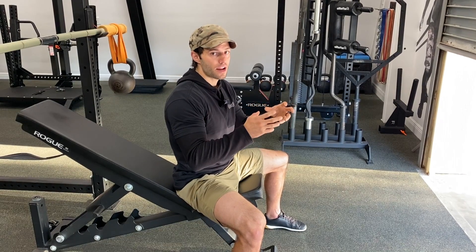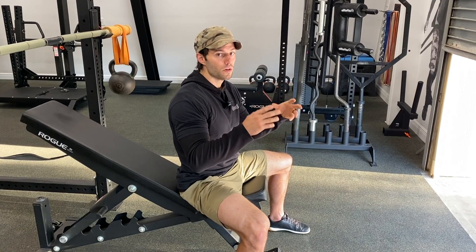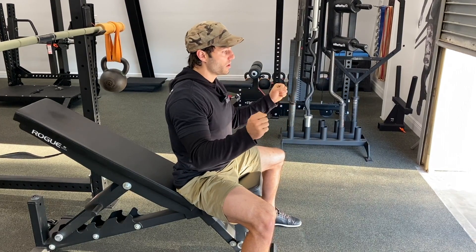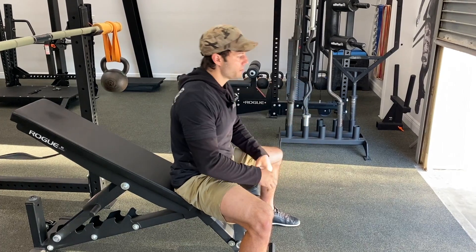We're going to get a lot of co-contractions around the joint. It's going to turn on and activate a lot of the smaller synergists and stabilizers that really keep the joints healthy. From a technical perspective, we don't want to let the bar bounce around — we want to really quiet it down and keep it as stable as possible.